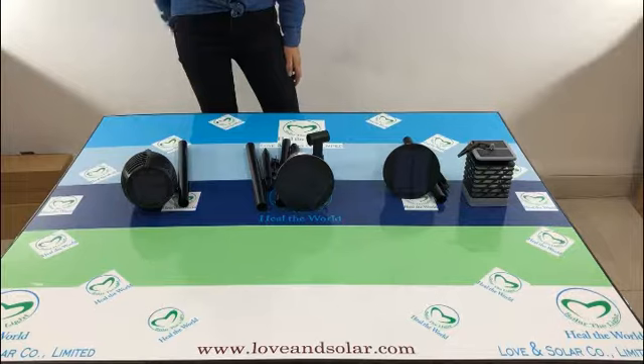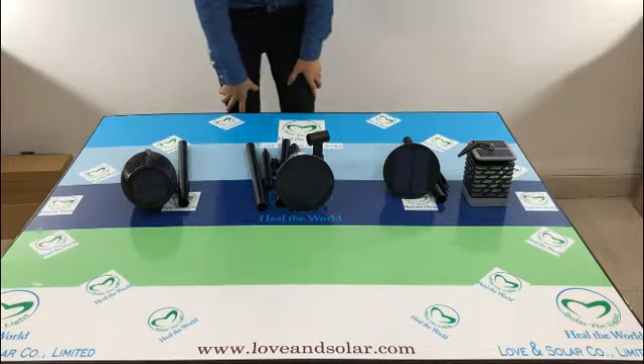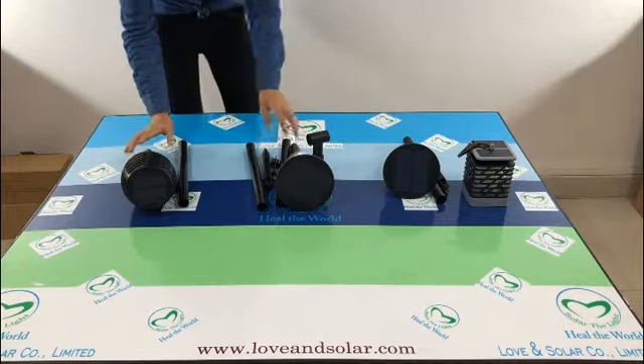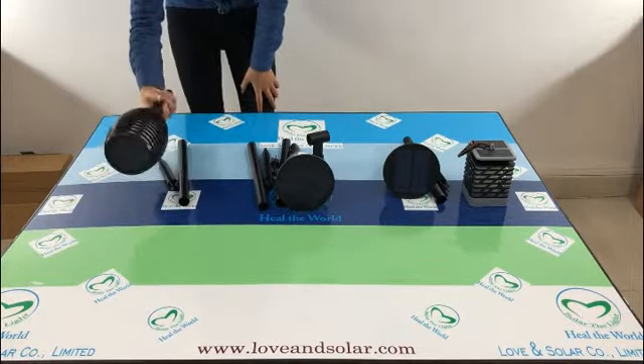Love & Solar here, showing you four designs of solar garden frame line. Let's see the first one.